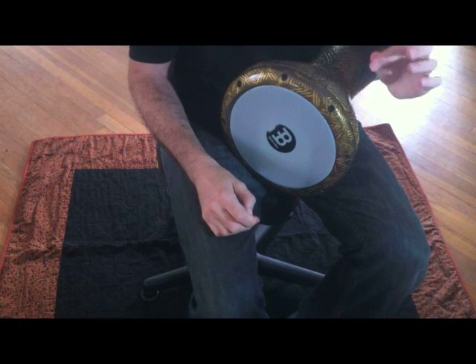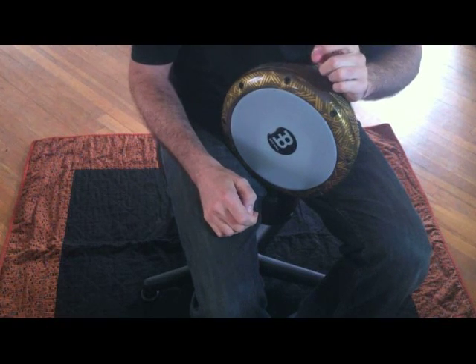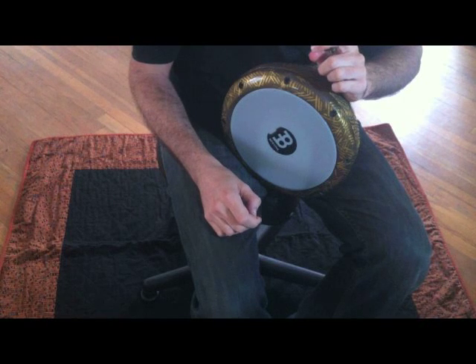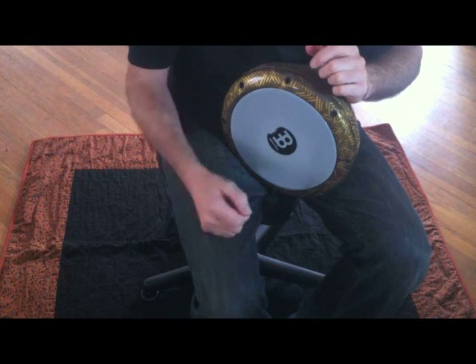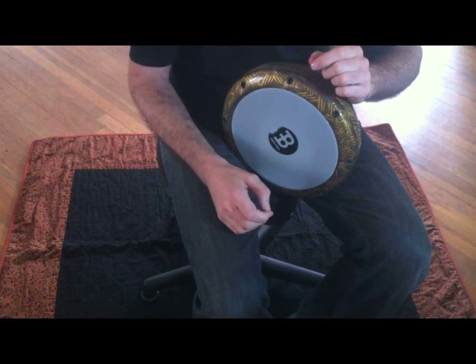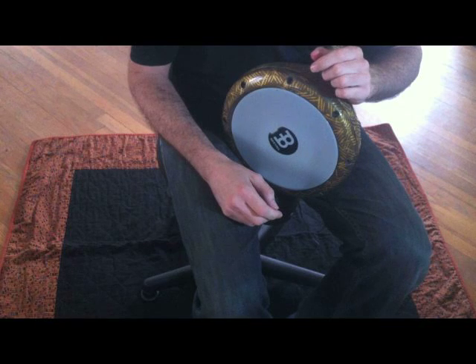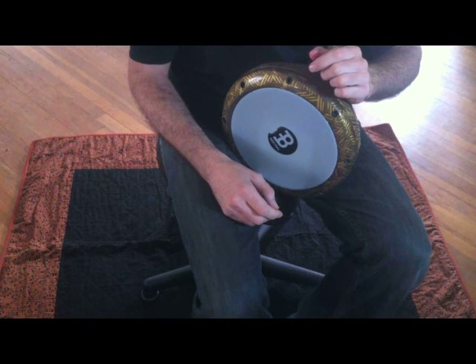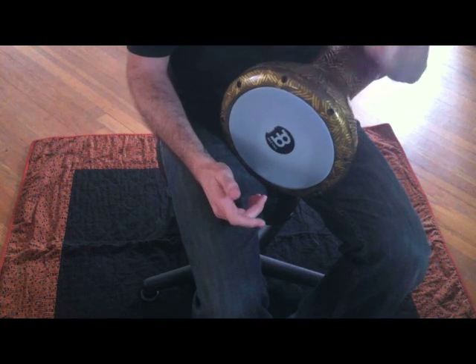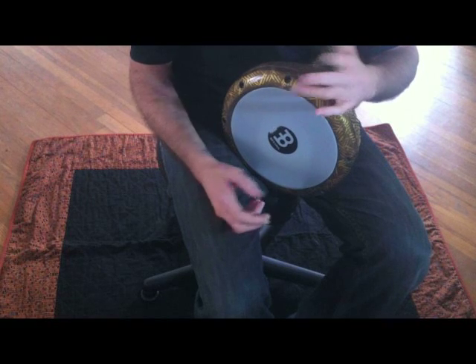Hello everybody. I'm doing this video out of demand — a lot of emails via YouTube asking how I do the lick I just did. On some of my doombeck videos on YouTube I do this technique and it generates a lot of questions about how it's played. So I'm going to do a demonstration and break the technique down. It's actually pretty simple.